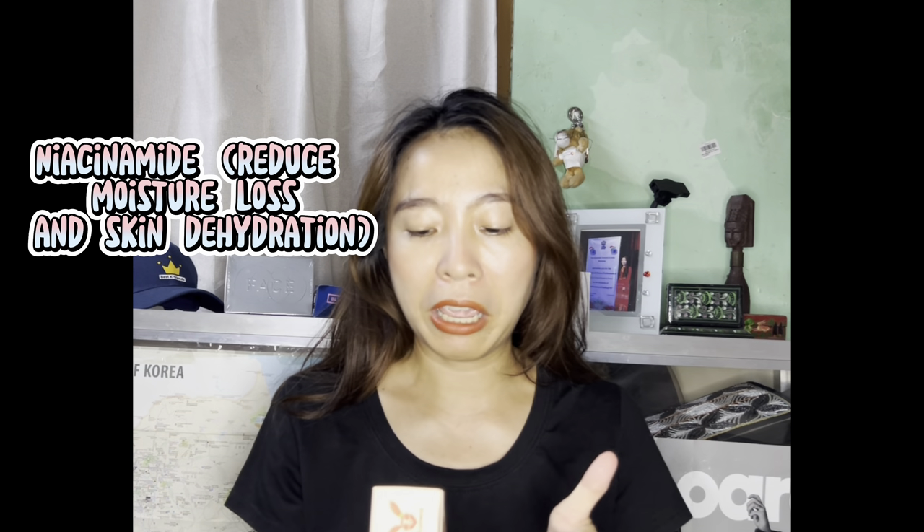We should not use this around our eyes. The ingredients include niacinamide, which is really good. Anti-aging properties are also there, and it helps with skin whitening and relieving wrinkles. The ingredients are good overall. I hope it will tighten my skin. I hope you guys like this video, and if you're looking for a serum, I recommend this one.